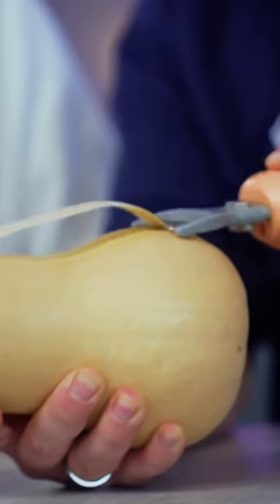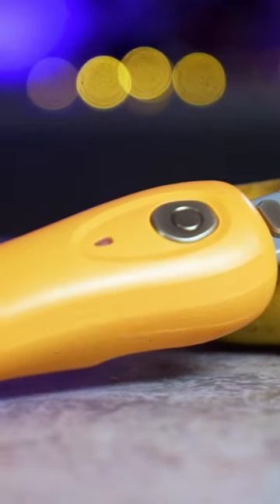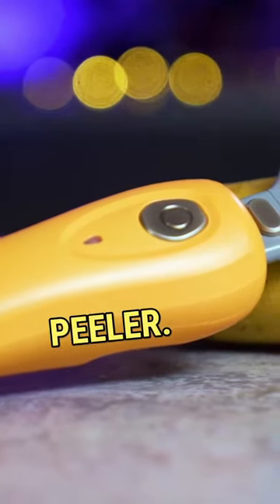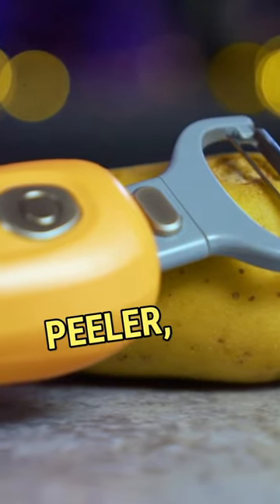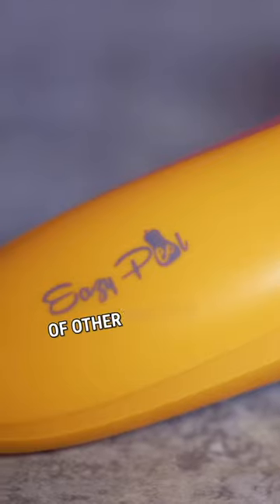Oh my god! Look! This is the ultimate butternut squash and multi-veg peeler. Quick and easy mains-powered peeler, ideal for peeling butternut squash, as well as a huge variety of other vegetables and fruit.